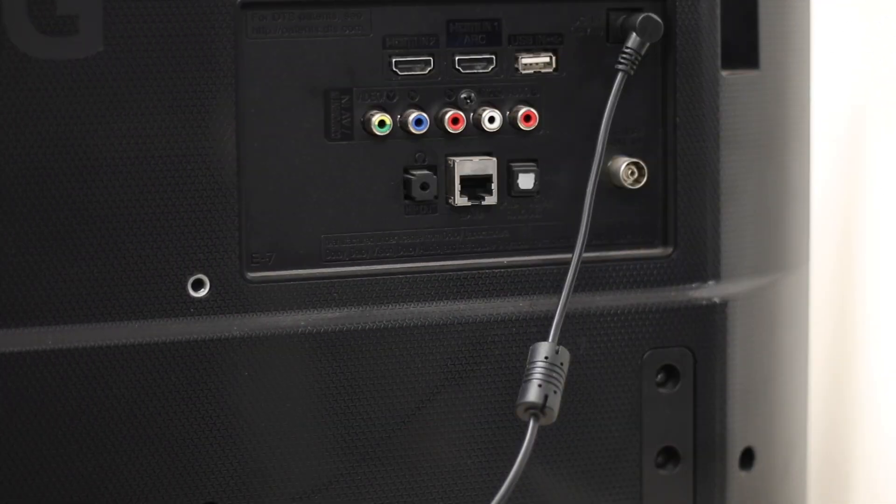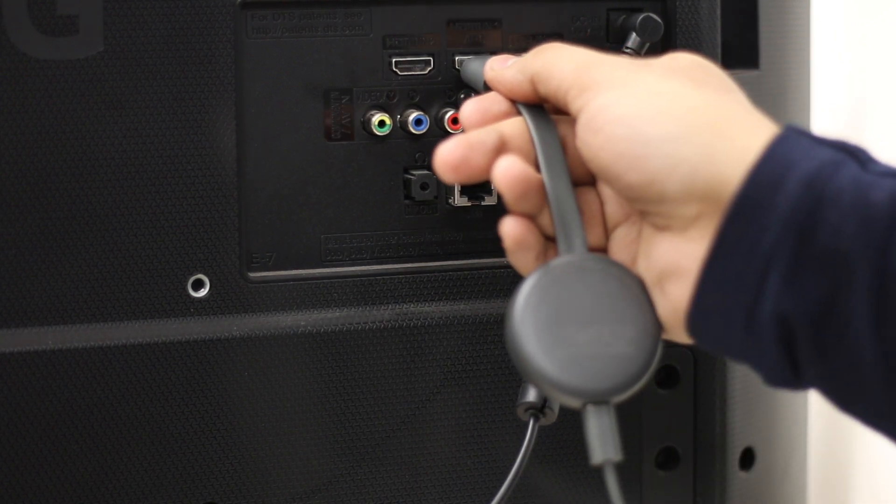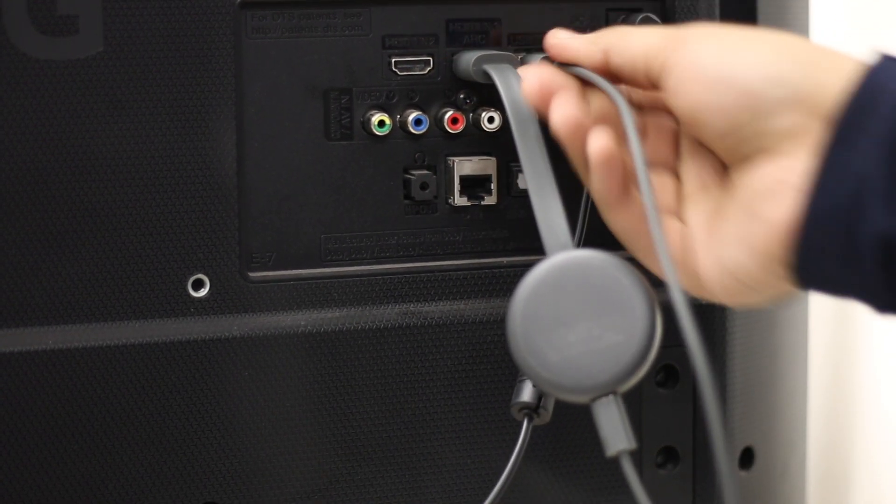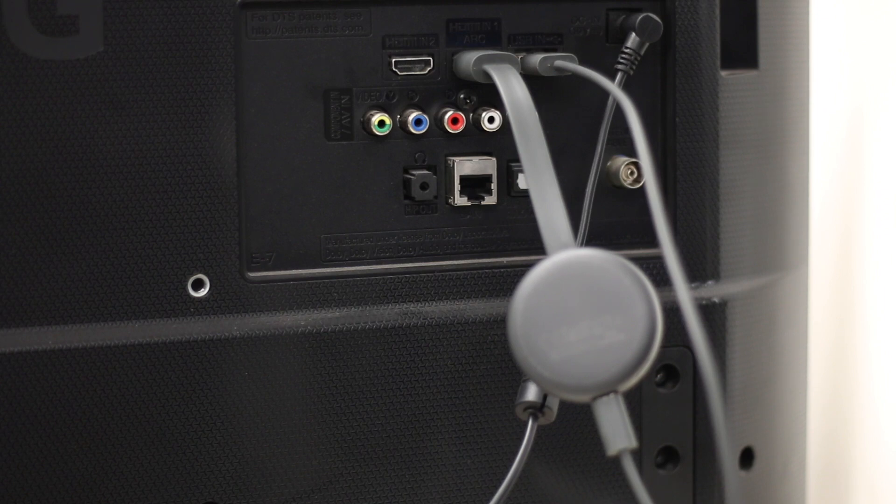Open up the box and, if you haven't already, plug in your Chromecast into your TV. You also need to power your Chromecast with a micro USB cable that comes with it. If your TV has a USB port, plug in the USB end of the cable to the TV's USB port as long as it provides enough power — though some older TVs may not.